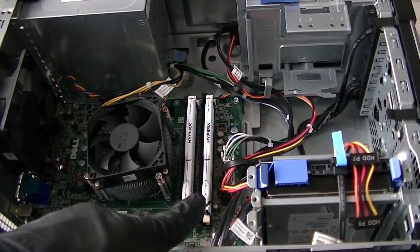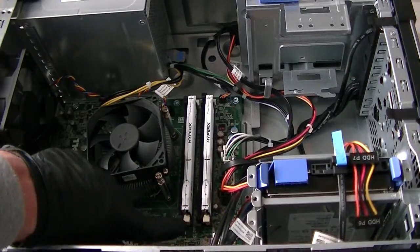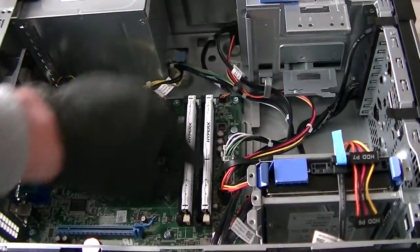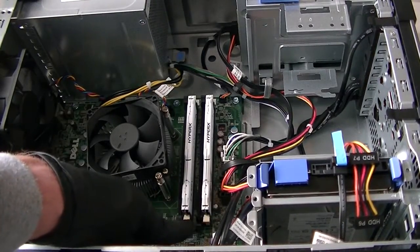I just installed two memory sticks here. You're going to be installing in the white slots first. It shows number one and number two, so if you're going to be running two memory slots, that's the only one you're going to be installing first.